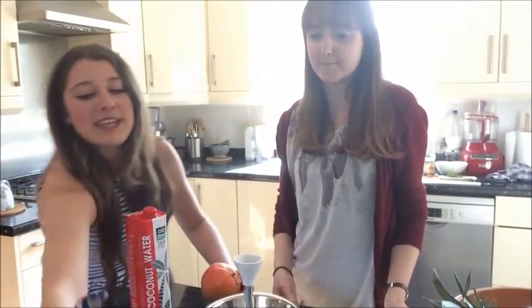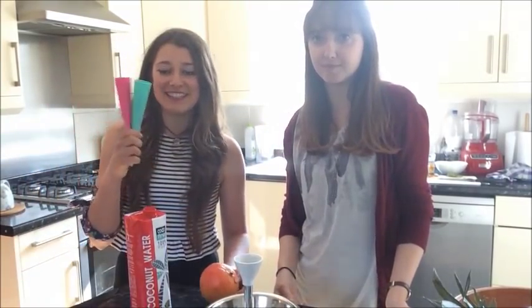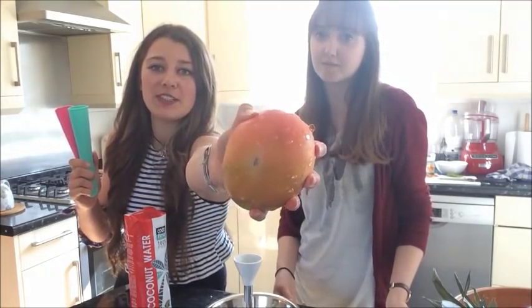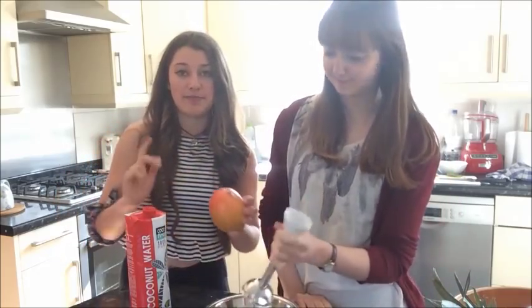So the next lollies we're going to make are going to be Calippo lollies. We've got a lovely mango and it's so, so squishy. So I'm going to cut this and blend it up.